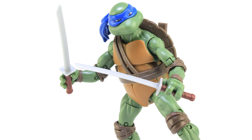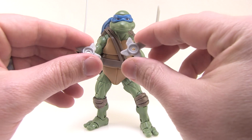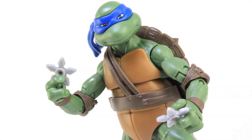Leonardo also comes with four shurikens — some ninja stars — which are pretty neat. They're just molded in a solid gray plastic, and he doesn't really have anywhere to store them, but you can pinch his fingers on there and he can actually hold onto them pretty well. So it's kind of nice to have that neat little accessory.